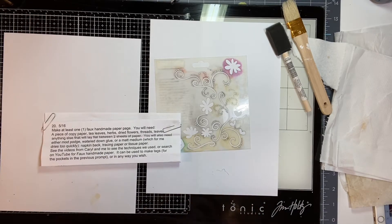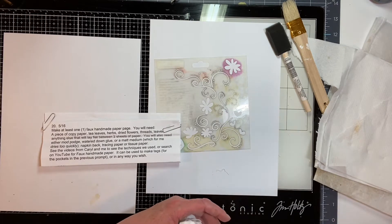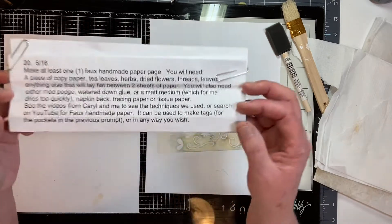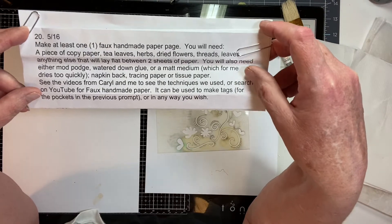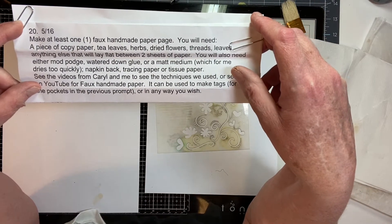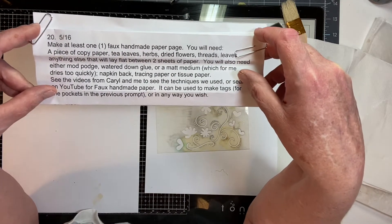Hi everybody, I'm Carol, this is Free Spirit Arts, and I'm doing prompt number 20 for the Journal to Inspire project that Martha Managros and I have been doing since January 1st. Really fun project.